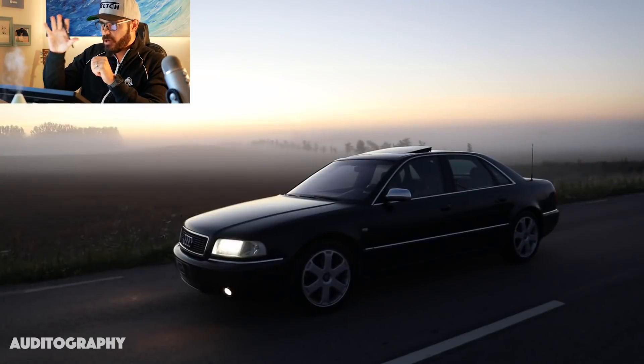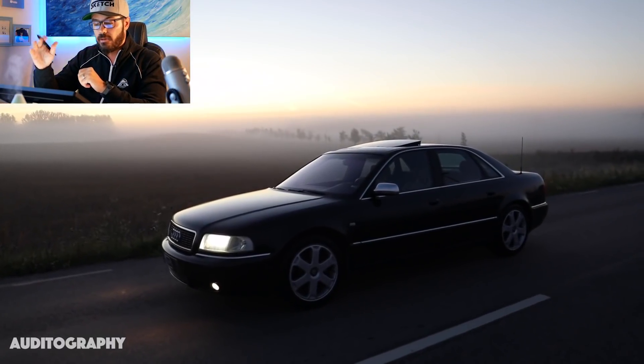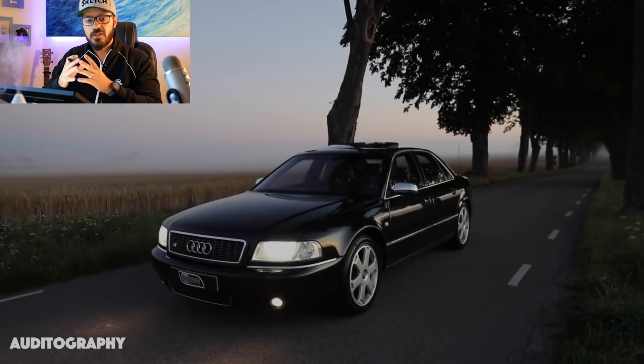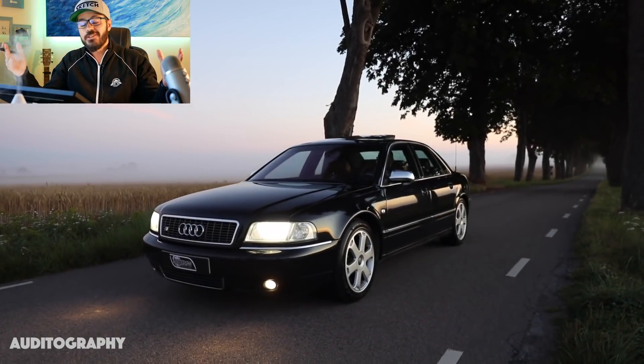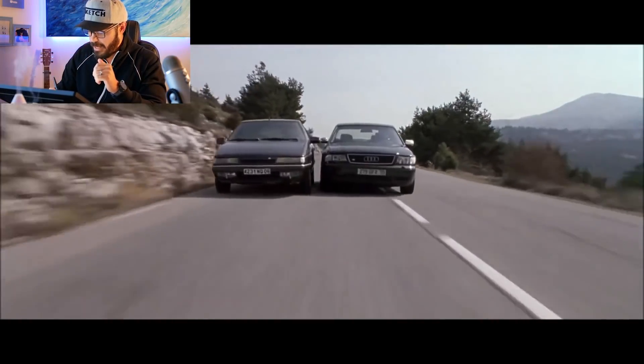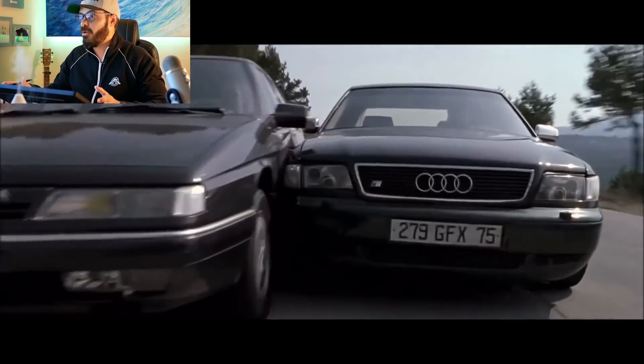Now I want to show you the first generation S8. To me, that's the most beautiful S8 because of its simplicity, and also because it was the star of the movie Ronin — that car chase with the Citroen. It was a fantastic movie, and the car chase just makes the entire movie, in my opinion.